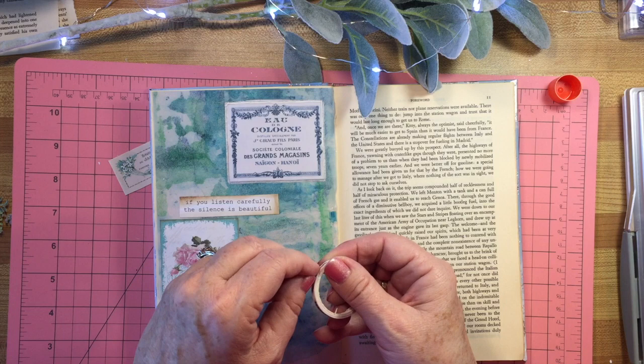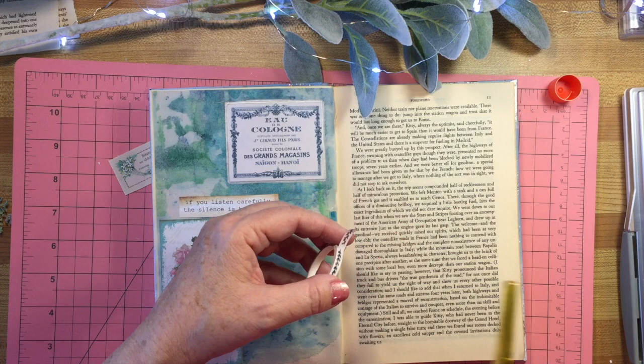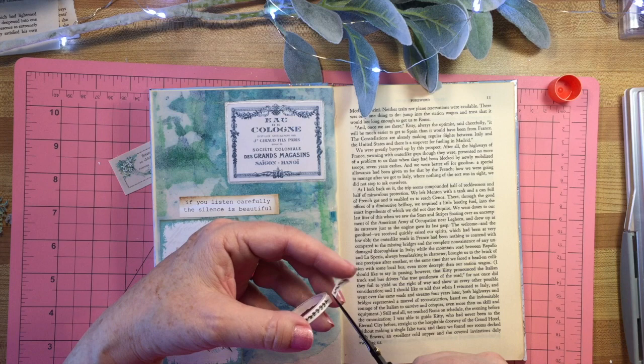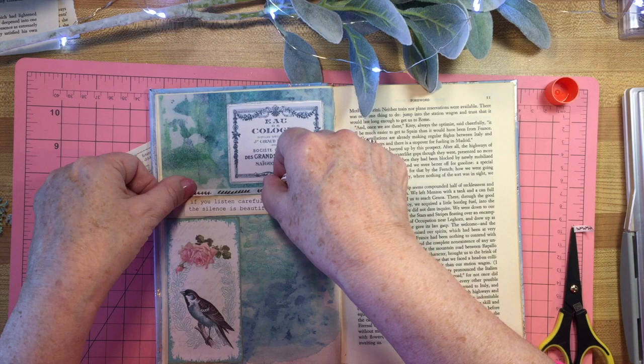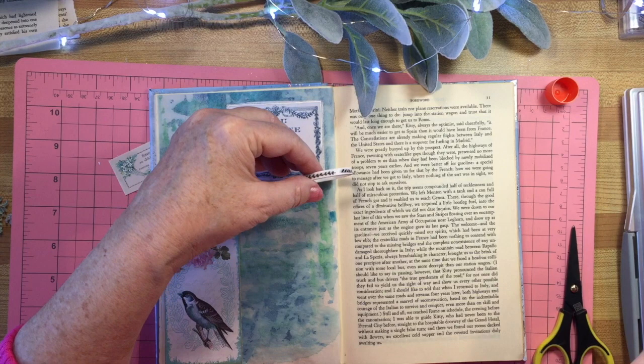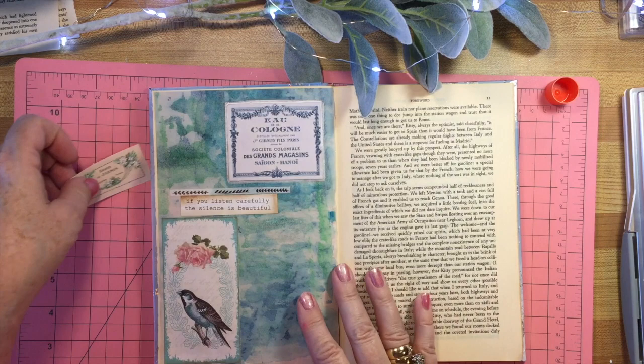I also have this pretty tape - my daughter gave me a whole bunch of washi tapes and they're so nice and so fun. I don't want that little tiny bit at the end there, so I'll get rid of that. A couple of designs here - I'll just put it along the top here and actually cut it. It's really pretty, I like that.